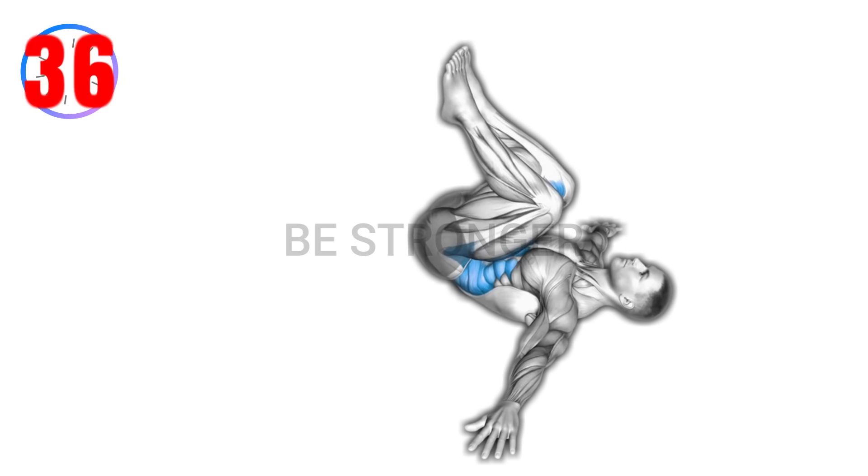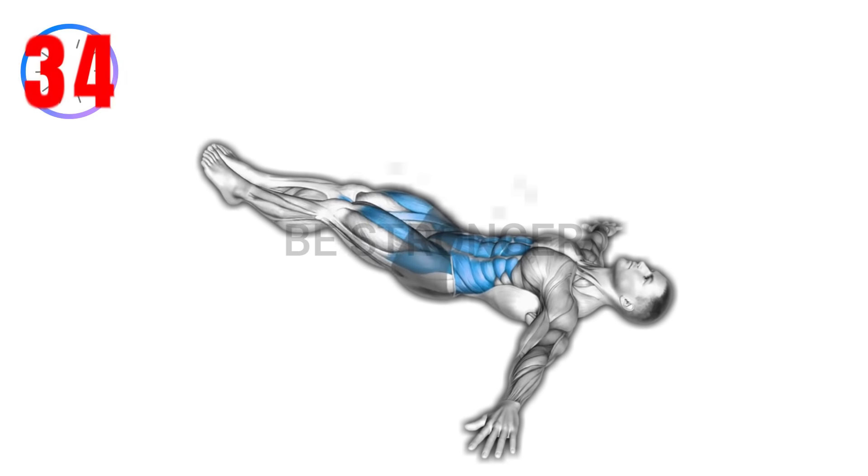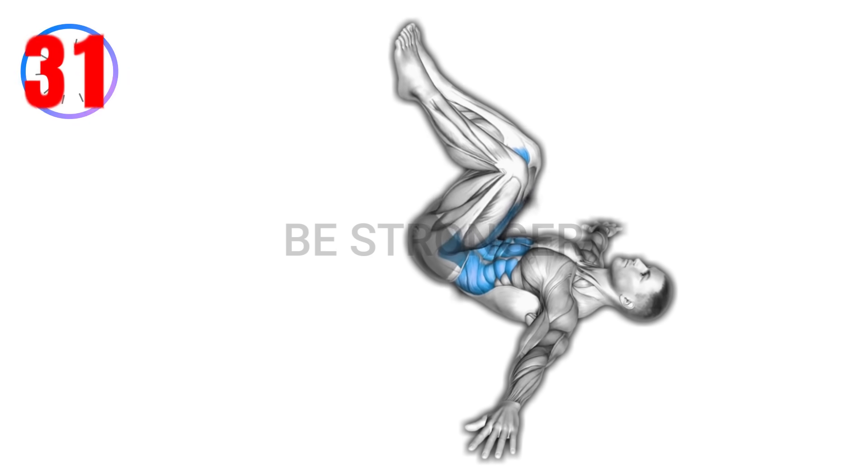Benefits: activates lower abdominal muscles. Defines and sculpts the waistline. Improves lower body flexibility and stability.